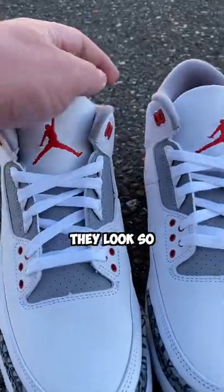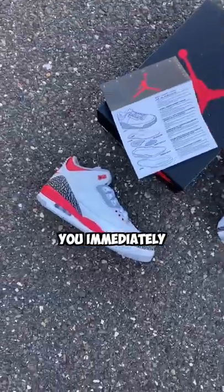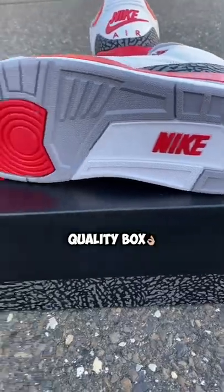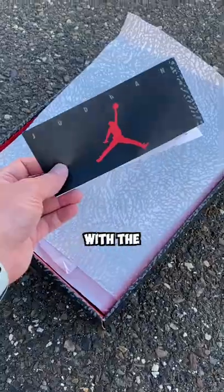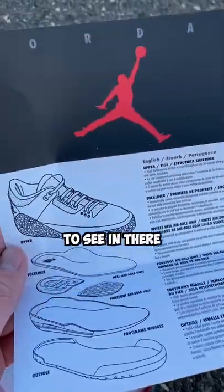I had to check these out and see how they look. As I started to unbox them, you immediately notice they have a really good quality box with the elephant print, Nike Air, and Jumpman. But right when you open the lid you get hit with the retro card, and that is really cool to see in there.